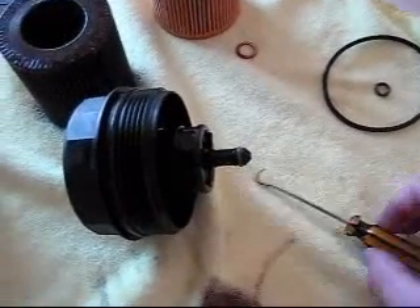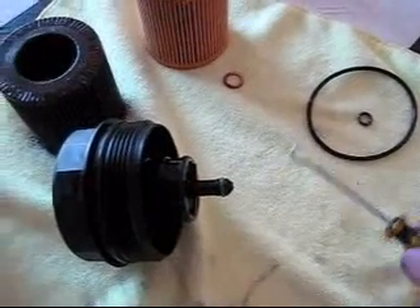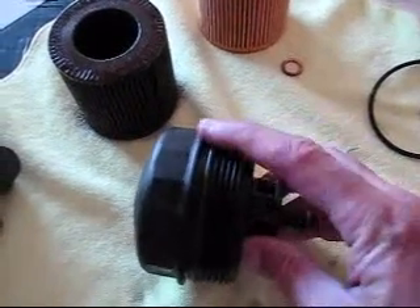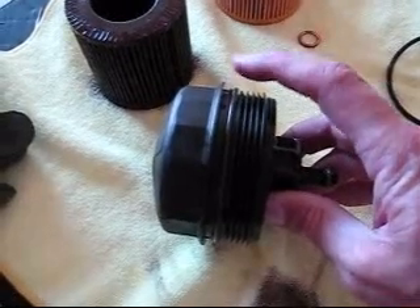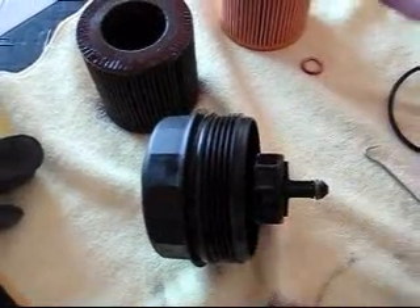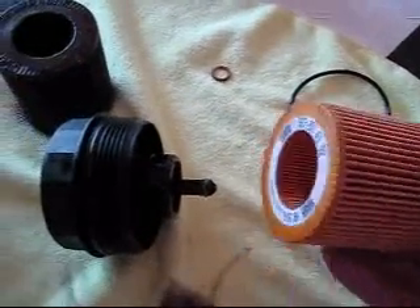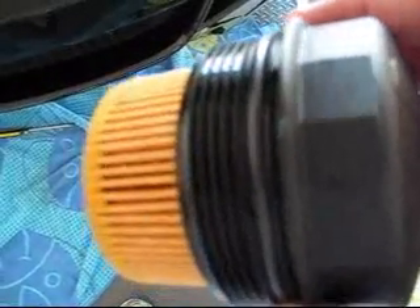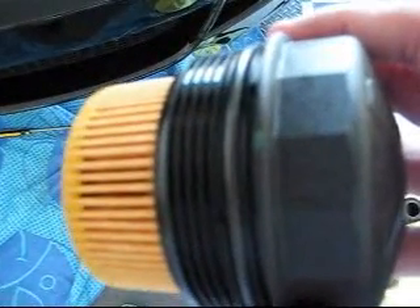A couple of helpful hints: when removing the old O-rings, I used this tool and popped them right off. When you reinstall the O-ring on the filter, make sure it's in this groove here and not all the way up at the base — that's how it was removed. The filter goes into the assembly with the writing towards the top. Reinstall the filter until the green mark lines up with the green mark on the housing assembly.